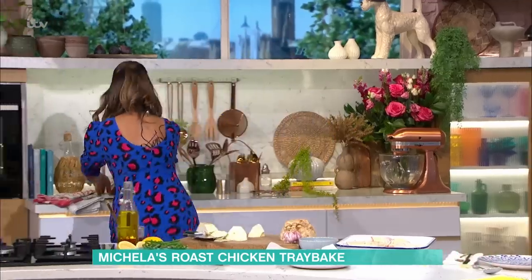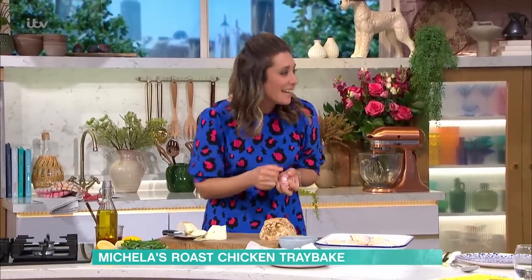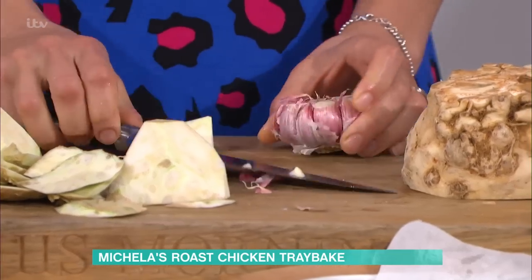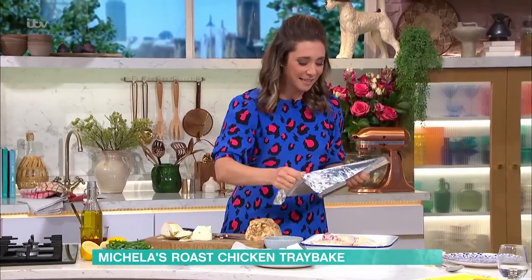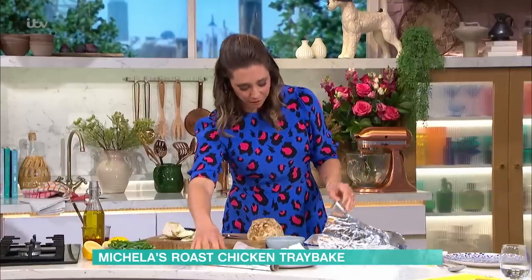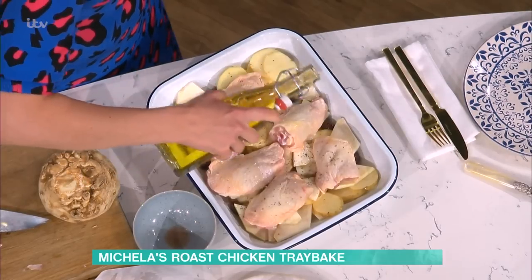The last thing to do is add the garlic. I curse when I have to chop garlic because of how long it takes, so I'm just going to take the top off the bulb. Then we're going to cover that with foil, add salt and pepper on the chicken, and a bit more olive oil on top of the seasoning.